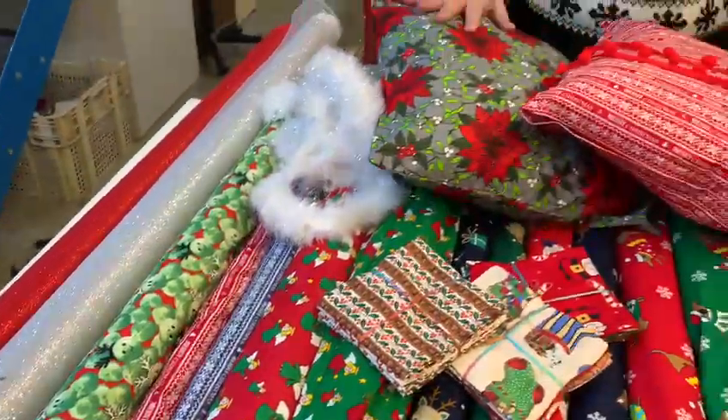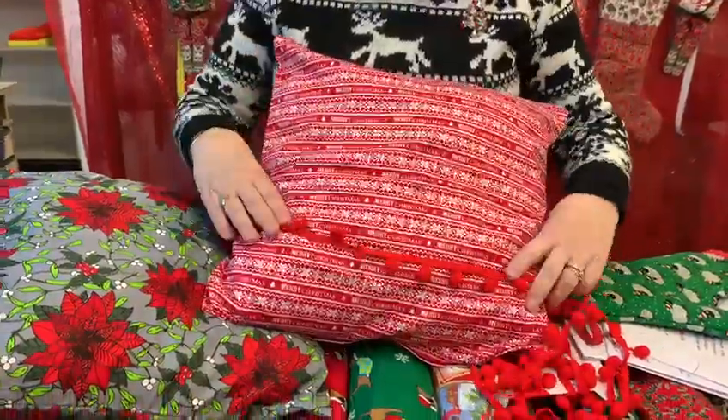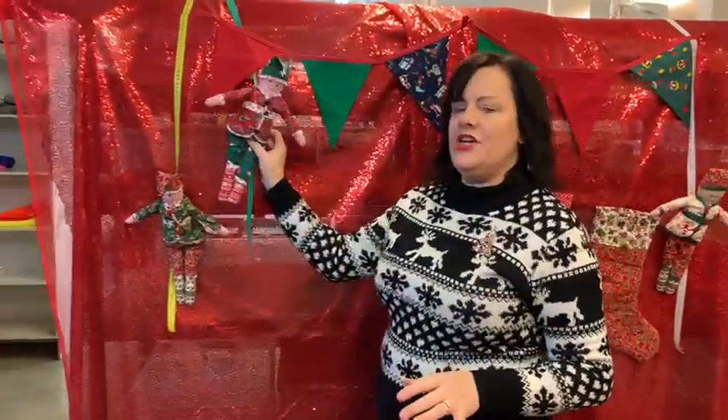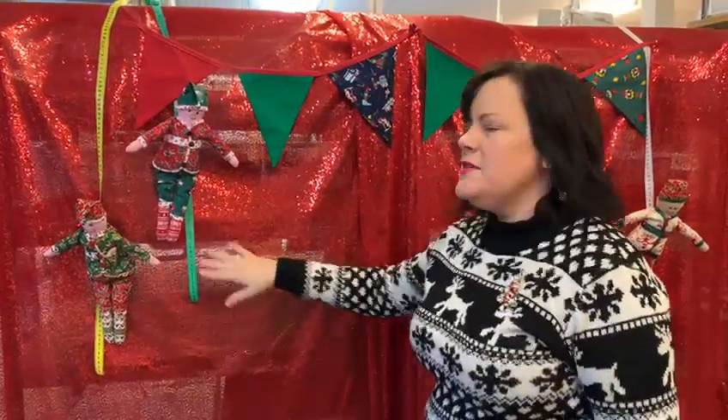We've also got some kits — we've got a Christmas cushion kit and you could maybe add the pom-pom fringe to it, or just keep them just with the fabric. We do sparkly marabou. We've got our elf on the shelf kit, and these naughty elves have been abseiling already, so they're up to mischief.